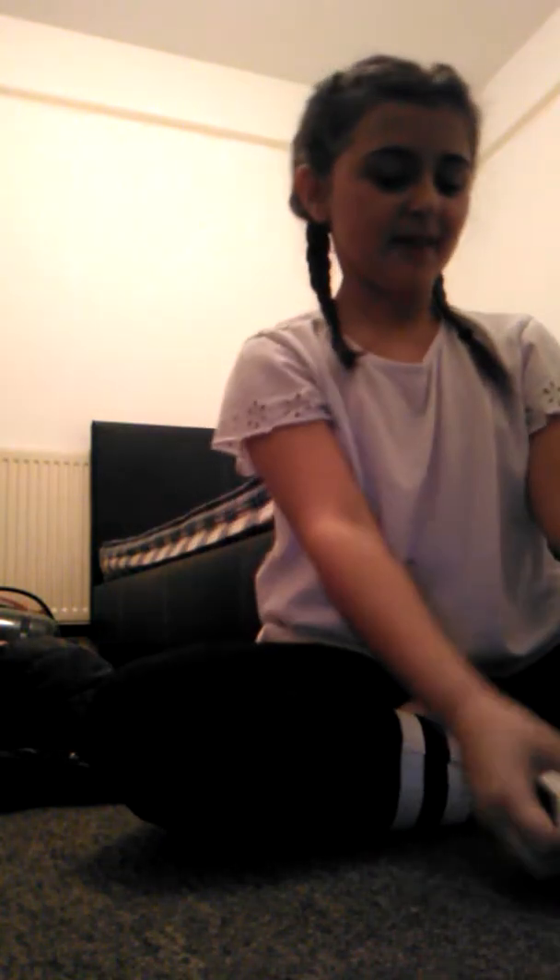Hi everyone! Today I am unwrapping my tripod. It has my address at the front, but I'm unwrapping my tripod and I'm so excited.